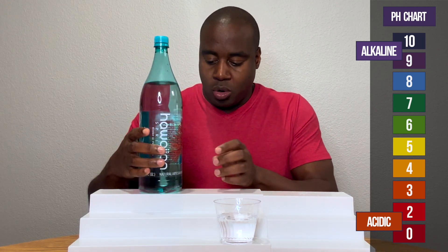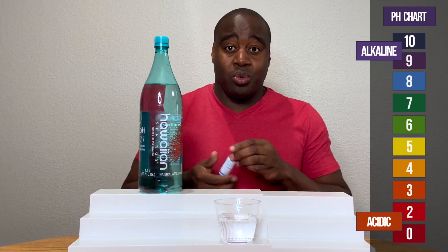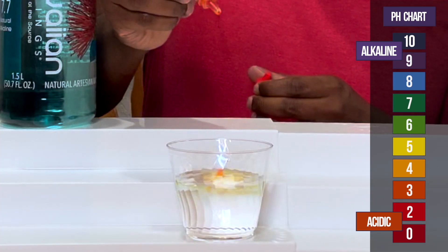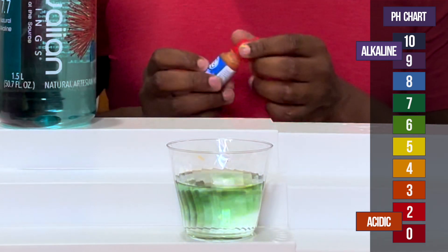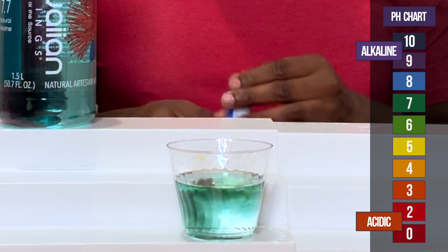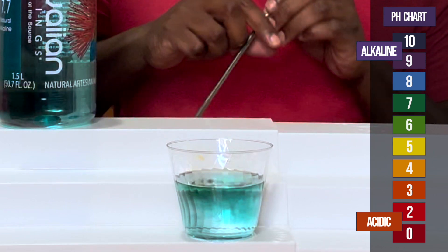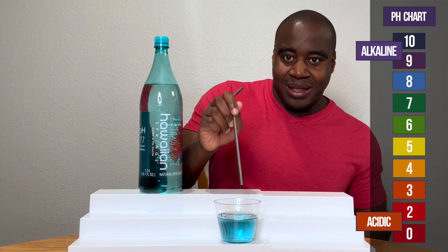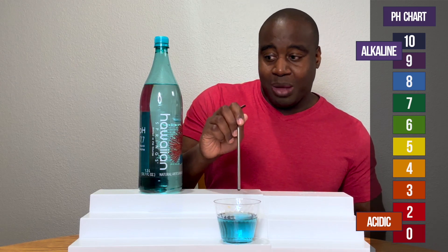So let's see what we get here with Hawaiian springs. Ooh, look at that. Looking like a set between a 7 and an 8. Let me know what y'all think in the comments, what you see.